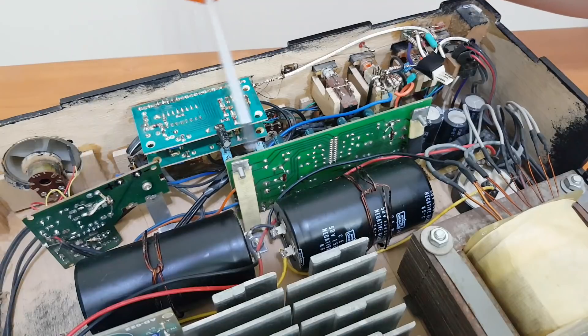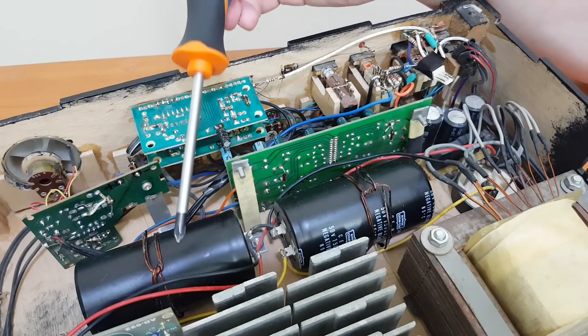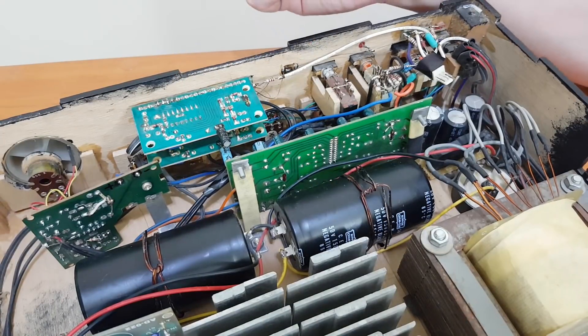The pre-amplifier board and audio equalizer are fixed in vertical position with aluminum brackets. The available space is limited and most of it is taken by these giant capacitors.